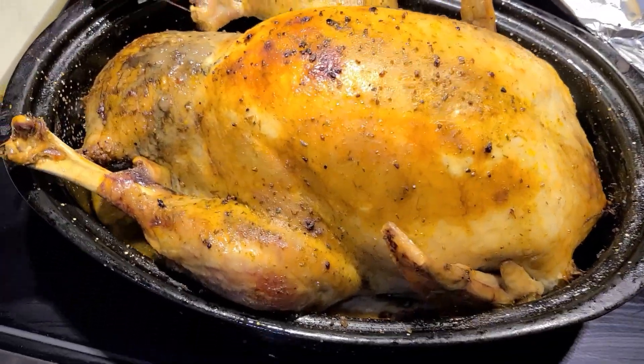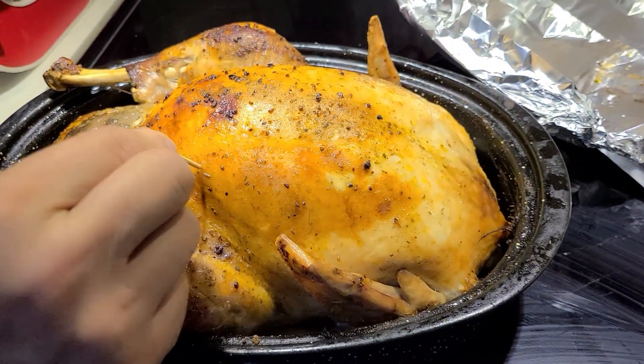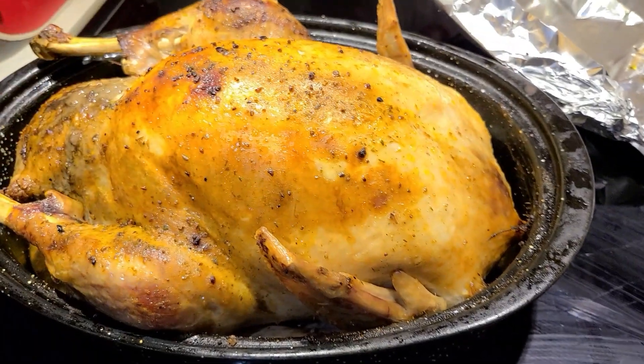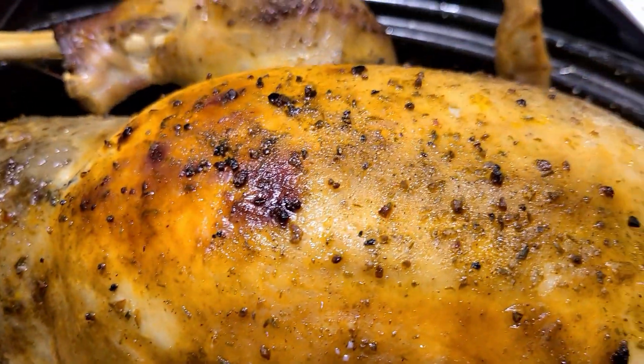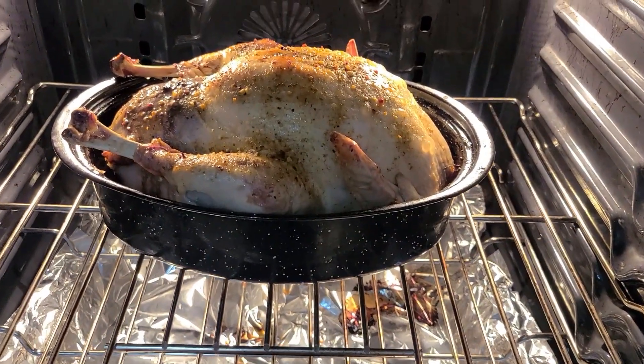Hi all! As I promised in one of my videos, today I will tell you about the Ukrainian traditional stuffing of a turkey. I learned to do this from my mom — she stuffed chicken this way. This year I bought a small turkey because after one party at our house, we were invited to visit friends.